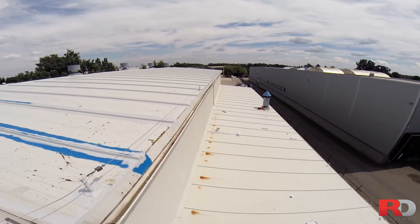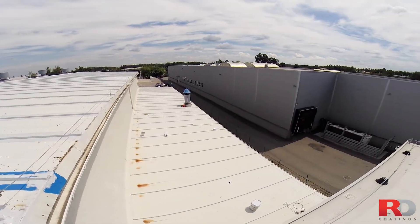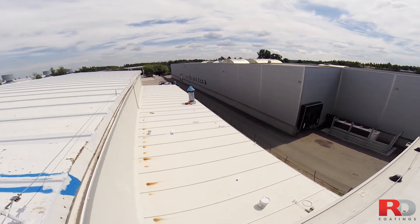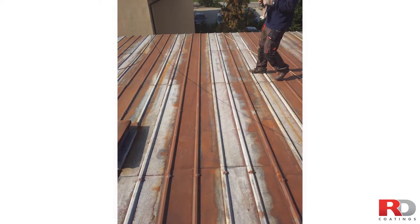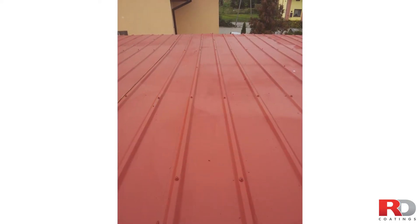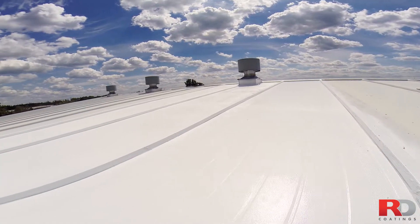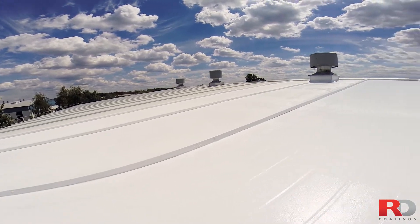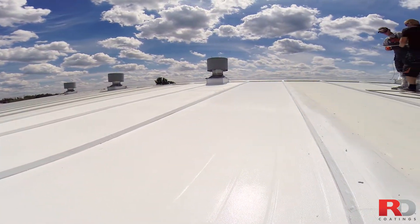Coil or zinc coated, they are continuously expanding and retracting under the influence of sun, heat and cold. Over time, the original protective film slowly erodes and one day, it fails. Because of these continuous dilation movements, you need a coating with sufficient elasticity when renovating the roof, and at the same time, also protect against corrosion.